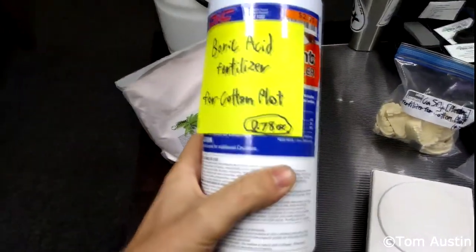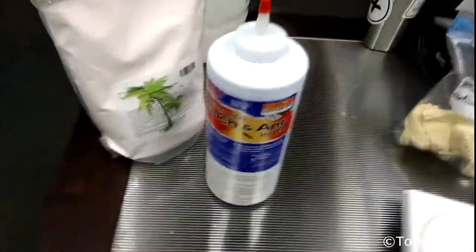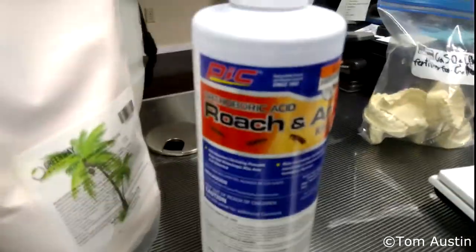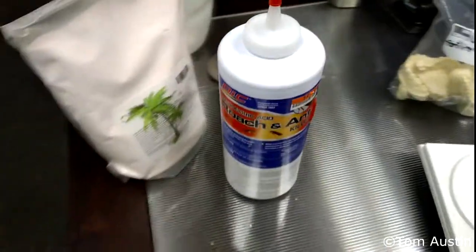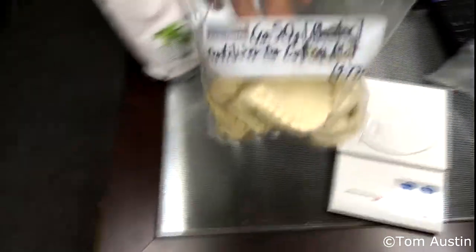This is orthoboric acid, 60%, and it's just roach and ant killer — you can peel the sticker off and see it right there. It is 64% orthoboric acid by weight, and orthoboric acid is 17% boron.